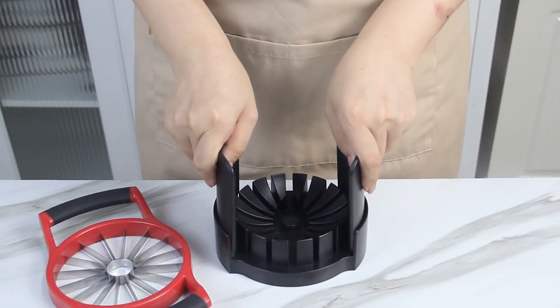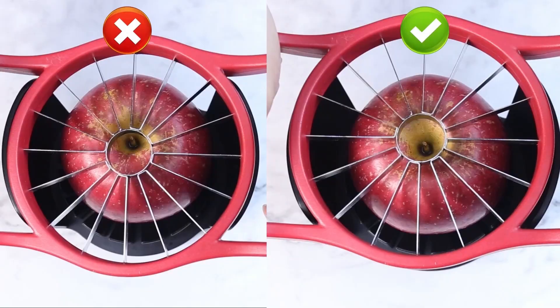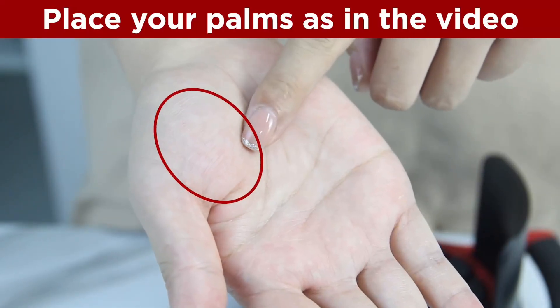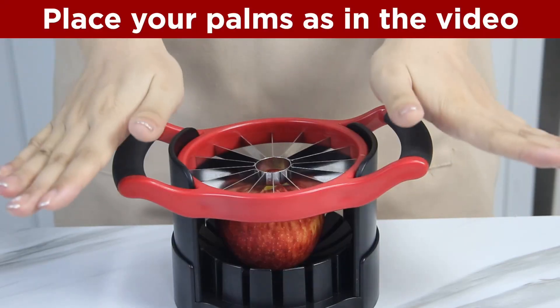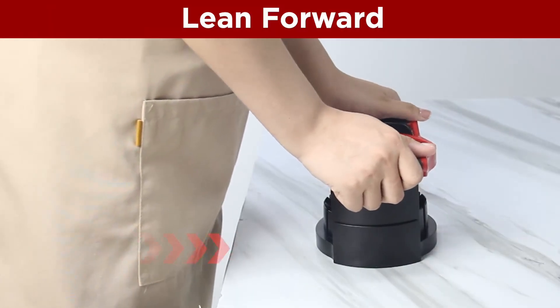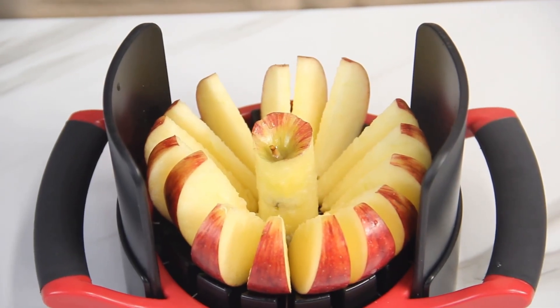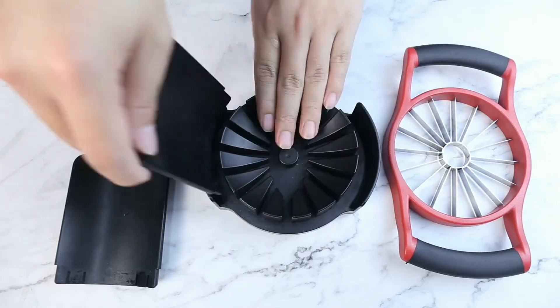Today, I will review the Nunez Apple Cutter Slicer — upgraded to cut apples all the way through. It's a large-size, 16-slice, heavy-duty apple and pear corer and divider with base, made of stainless steel.